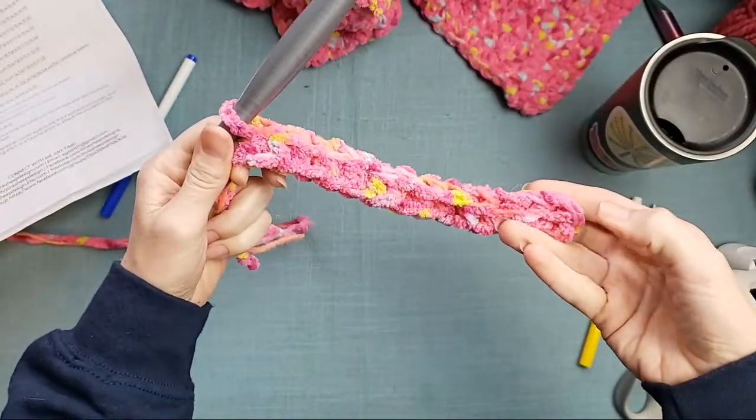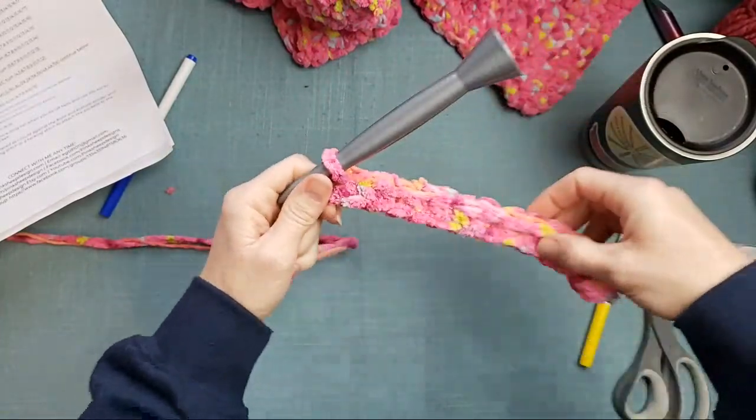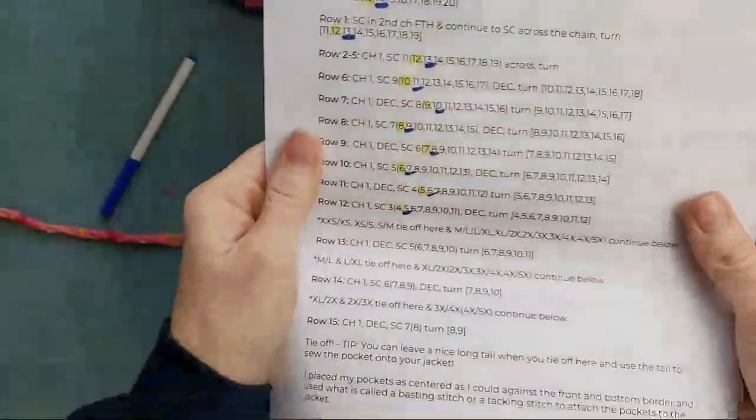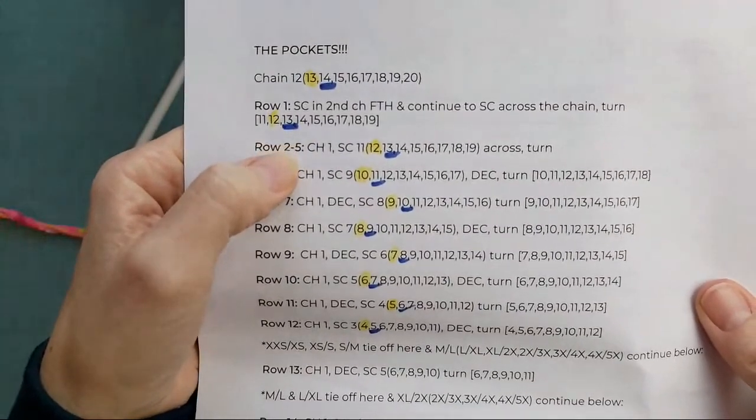So I should have 1, 2, 3, 4, 5, 6, 7, 8, 9, 10, 11, 12, 13 — perfect, 13 stitches. That was row one and it says I should have 13 — I've got 13, so I can move on. I have to turn my work and then chain one. This is rows two through five — we're creating the bottom portion of the pocket.